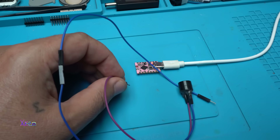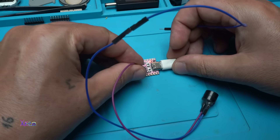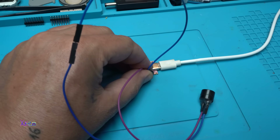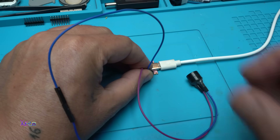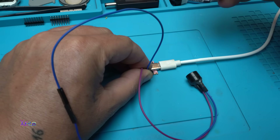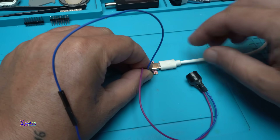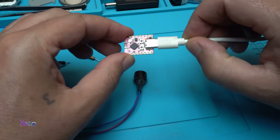One more simple project you can make using this board and a buzzer — playing a song. Can you hear it? Super Mario! Just hit reset and it plays again. Beautiful.